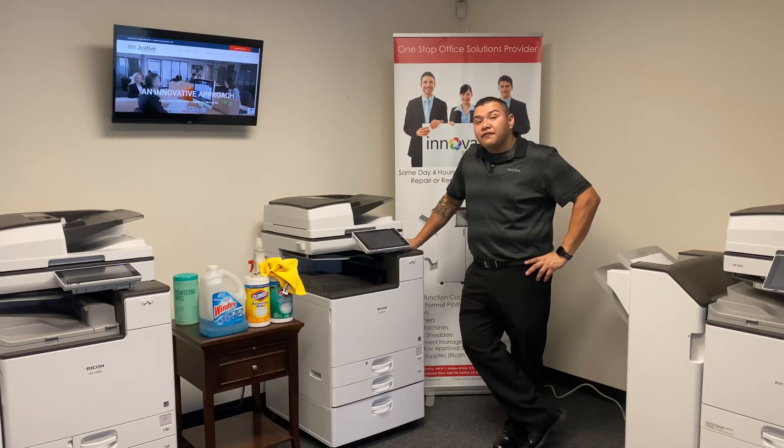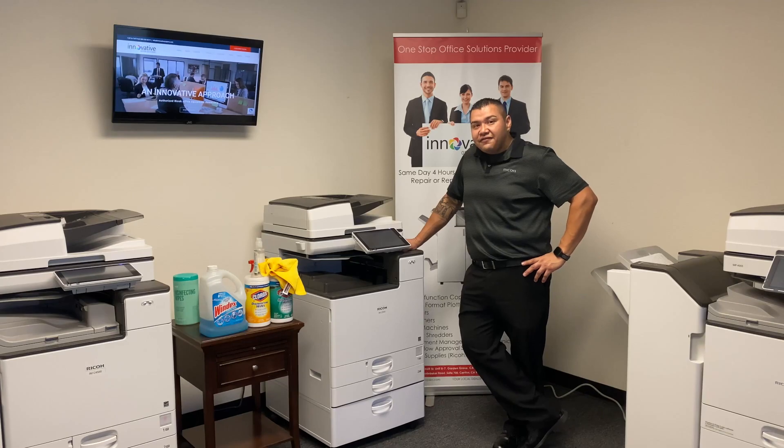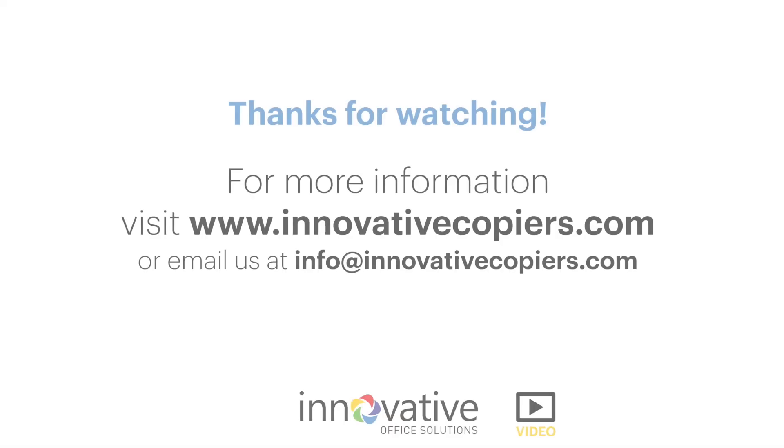From everyone here at Innovative Office Solutions, we'd like to thank you for watching our video. Stay safe and we'll see you at your next service call.